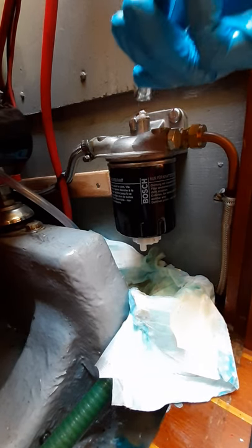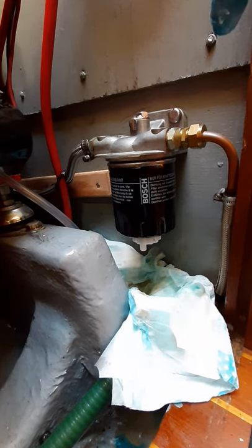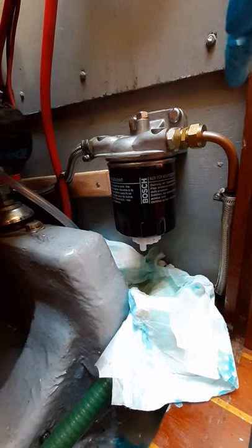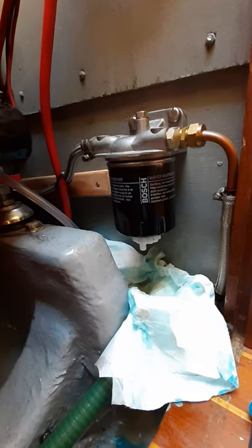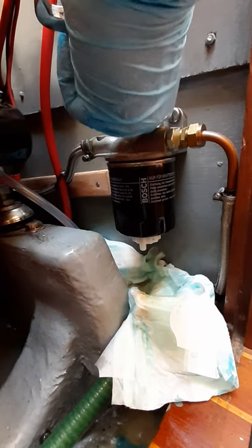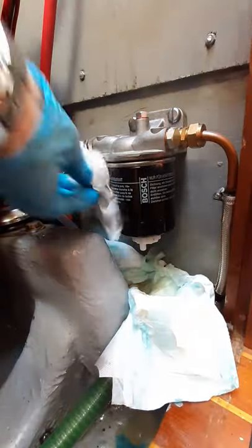When it's full it should just be pure diesel coming out and not bubbles. It's still filling — I can still hear it bubbling. There we go, that's it — pure fuel. So now just lock it off again so it's tight. And that's the inline fuel filter done.